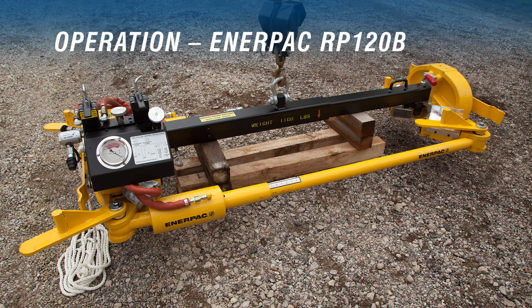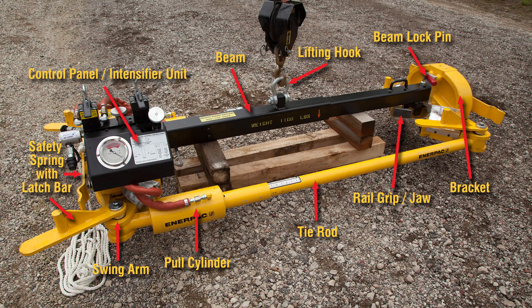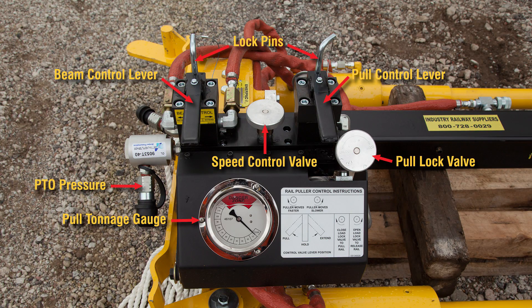Let's talk about the main parts and components of the Interpak puller. They are the control panel of the intensifier unit, the beam, lifting hook, beam lock pin, brackets, jaws, tie rod, pull cylinder, swing arms, and the safety springs with latch bars. On the control panel are the beam control lever, the pull control lever, lock pins, speed control valve, pull lock valve, pull tonnage gauge, PTO pressure connection, and the PTO tank connection.